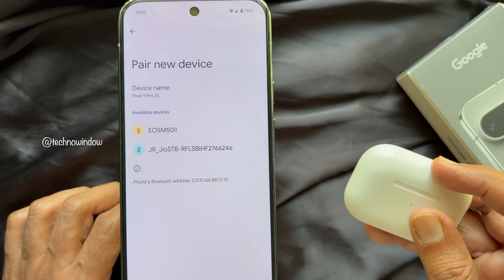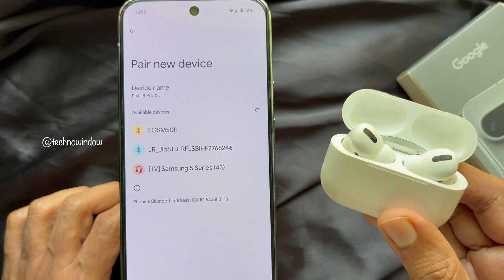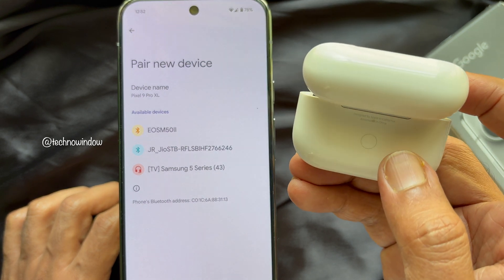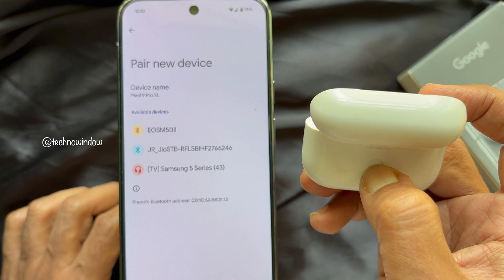Hold your AirPods next to your Pixel phone with the AirPods inside the charging case and open the lid. Then press and hold the setup button on the back of the case for about five seconds.